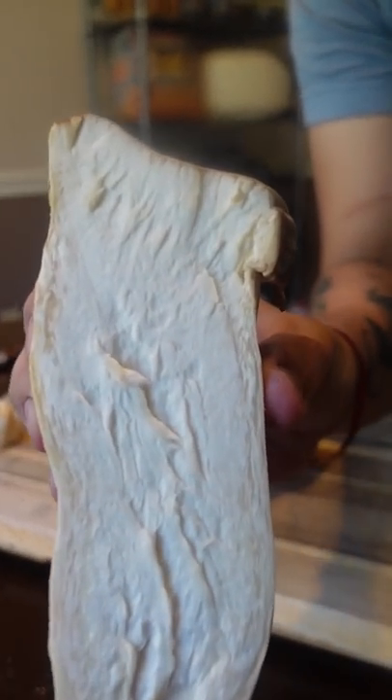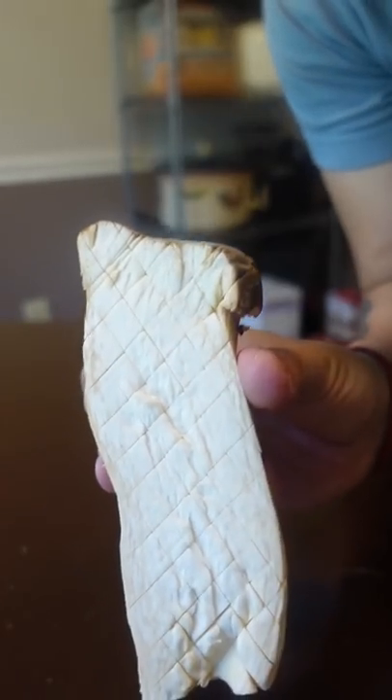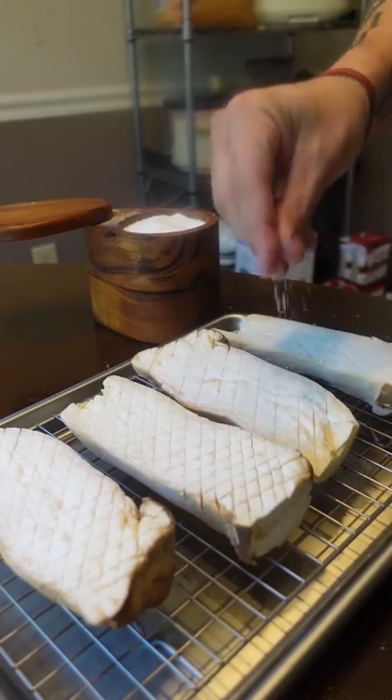You cut off the woody stem and score them. It looks cool and it helps moisture escape, which will help you when you sear them. Optional, but I like to salt them about an hour before for the same reason.